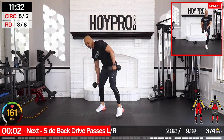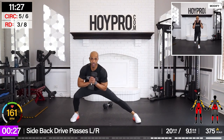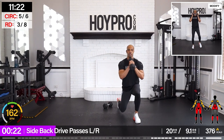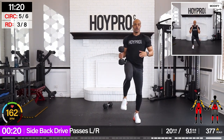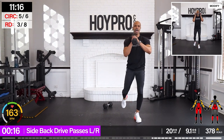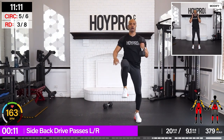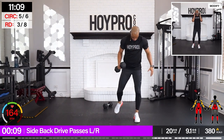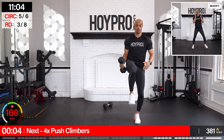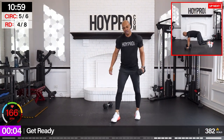From here — side-back lunge pass. Bring it down, hold the knee up, pass it under. And back. Other side. It may take a few — we're going to get that balance together. Fighting for it. Come on. Down. Definitely a balance challenge. Over. There we go. Woo!